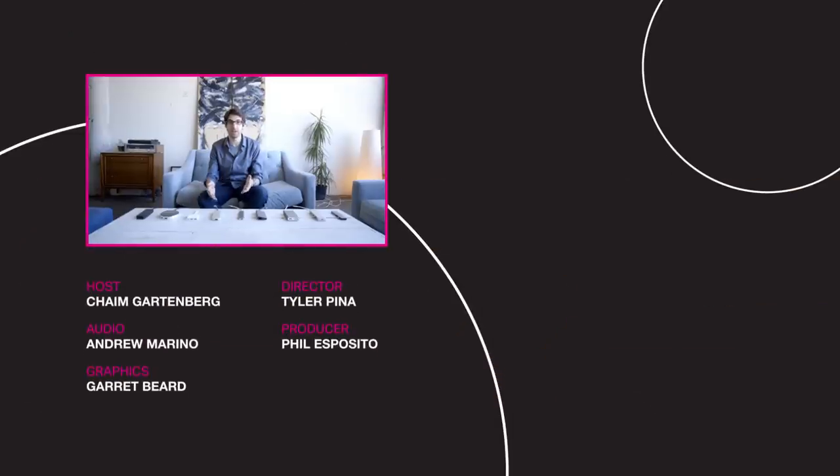Hey, thanks for watching. We just launched a new science channel, and you should definitely check it out at youtube.com/vergescience.